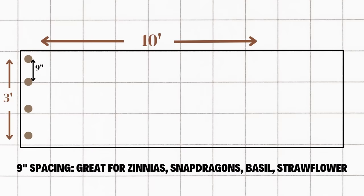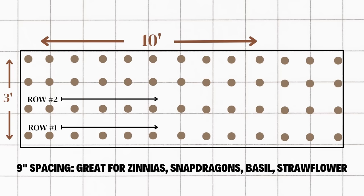For branching flower varieties that need a bit more space to grow, I utilize a nine inch spacing. Flowers I commonly plant with nine inches of space include zinnias, snapdragons, basil, globe amaranth, statice, and strawflower, to name a few. Because plants require nine inches of space on either side of them, we have room for four rows within our three-foot wide bed. Down the length of a 10 foot row, we can fit about 13 plants, which means a 30 square foot cutting garden can fit about 52 total plants.